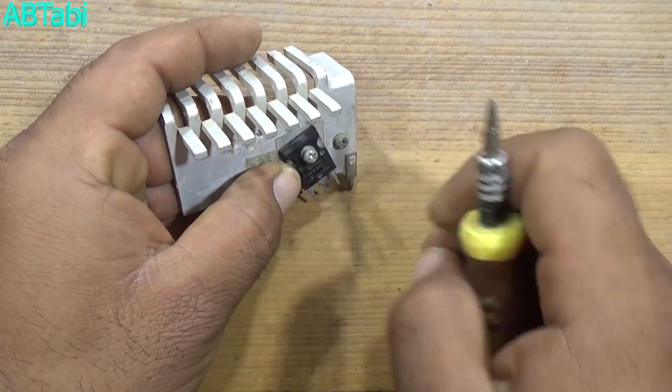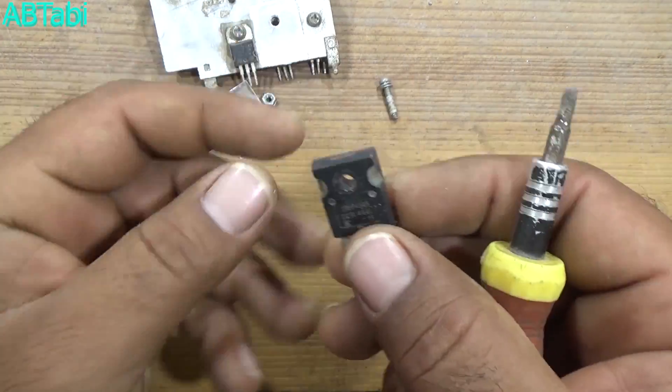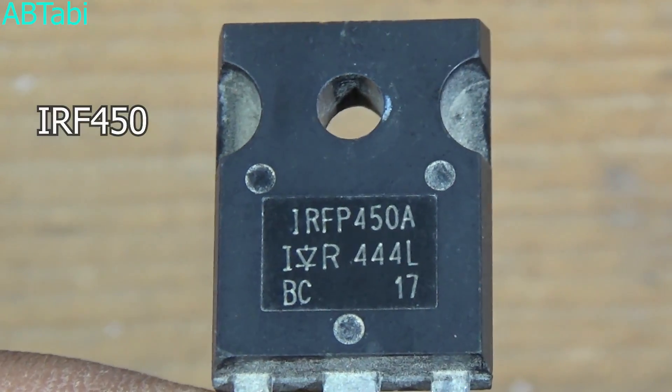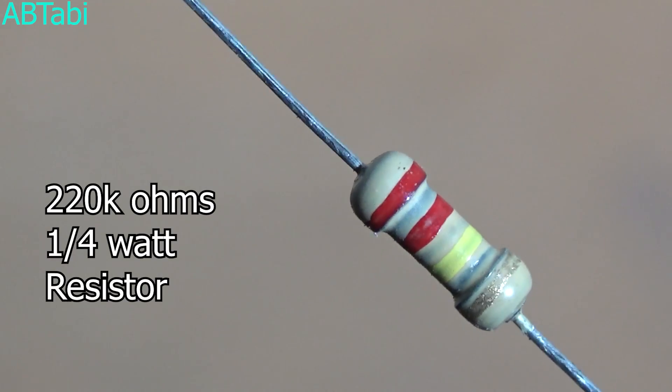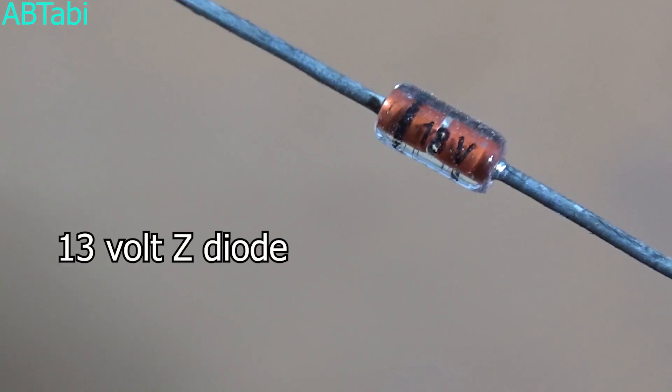Take an IRF450 or any other N-channel MOSFET like Z44N. We also use a BC547 transistor, 220k ohm resistor, and a 13V Zener diode.